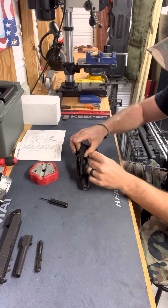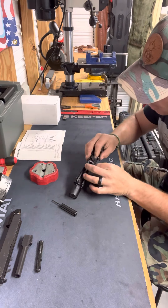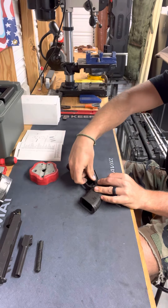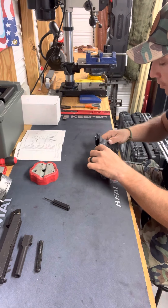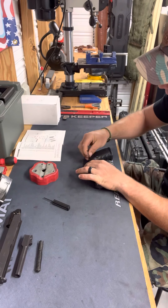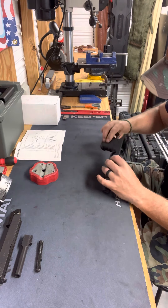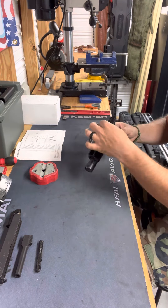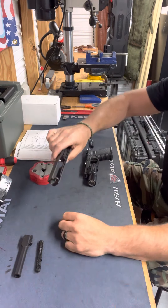I'm then going to put the trigger pin back in — remember the angle that you need to position it at. Make sure you don't try to hammer that part; you don't want to bend any springs or metal portions. And then finally the locking block pin. Once all the pins have been returned in their proper locations, I like to do a quick check to make sure everything sits right — that's just my preference, you don't have to do that.